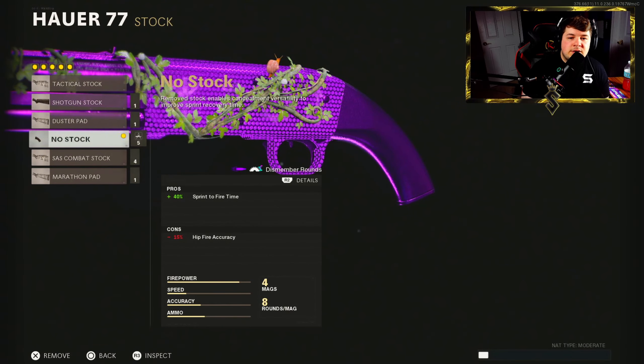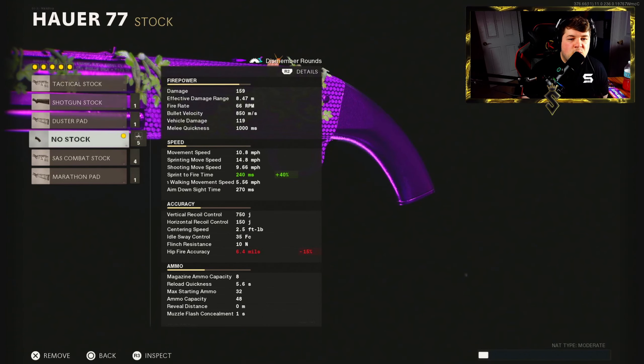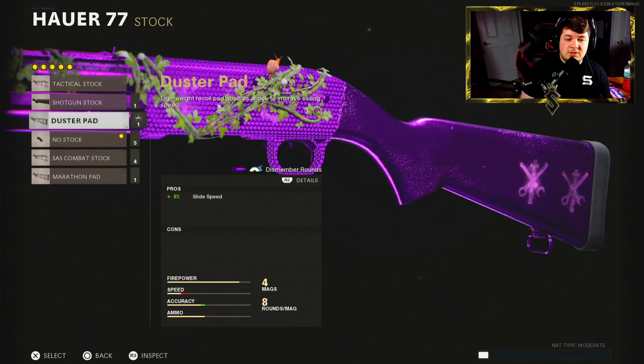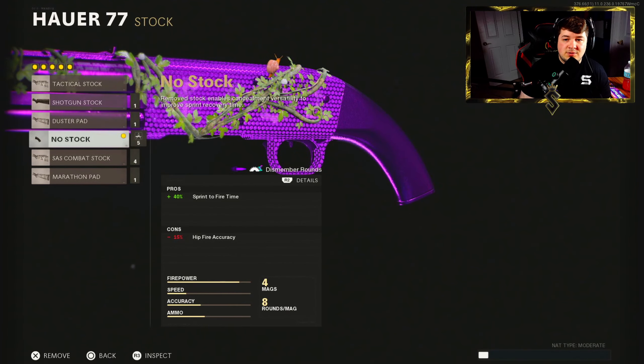Finishing this off, we have the no stock, which is for the most amount of sprint-to-fire time. The sprint-to-fire time on the Hauer is actually not great when the no stock is not equipped. For example, with the duster pad it's at 400 milliseconds, which is very below average for this game. So the no stock is actually a huge attachment on this build.